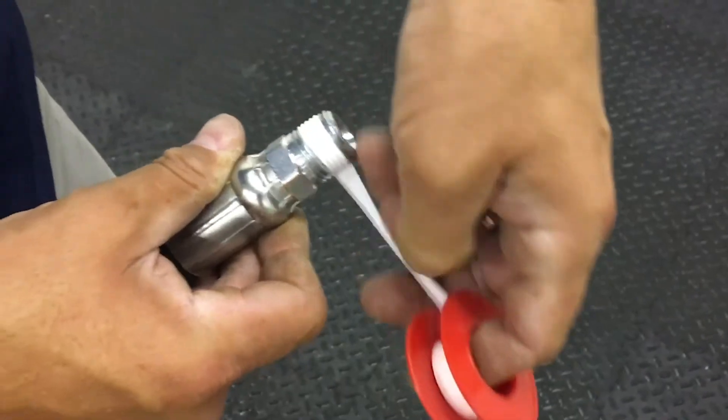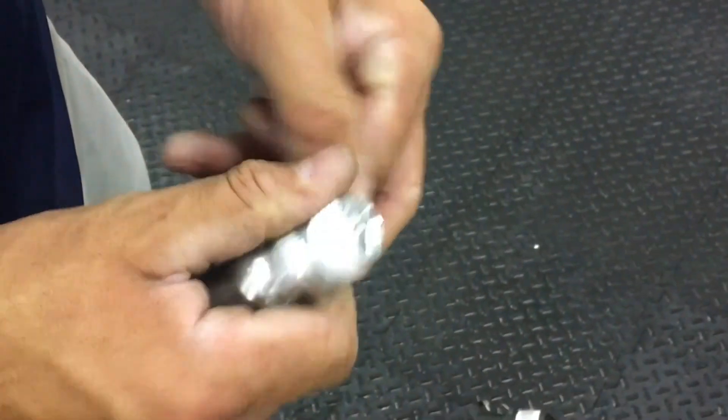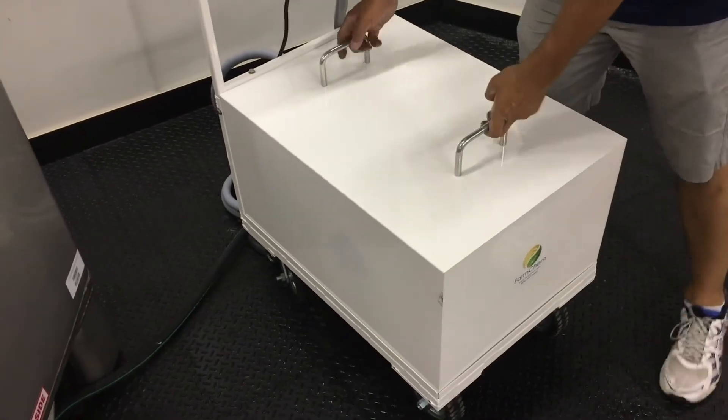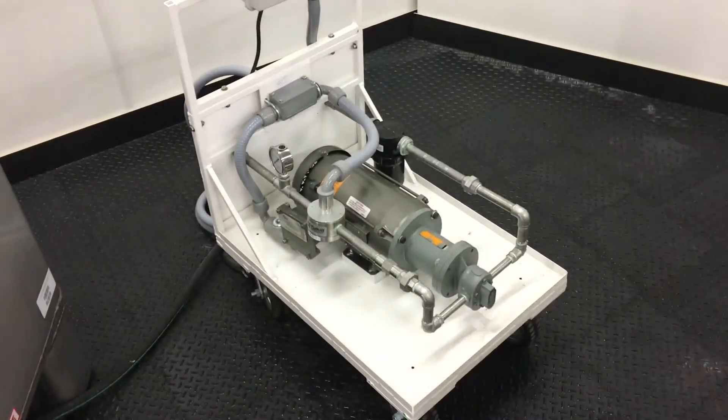Before assembly, make sure all threaded areas are wrapped with sealant tape to prevent leaks. You can assemble the TopShot with the cover on or off the cart. In this tutorial, we will assemble with the cover off.